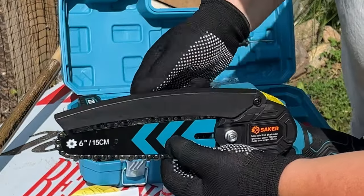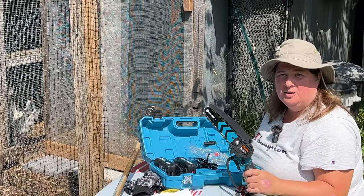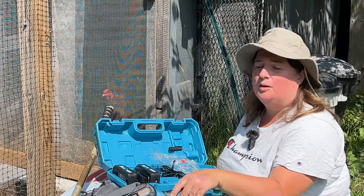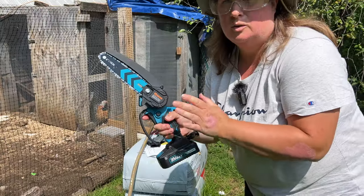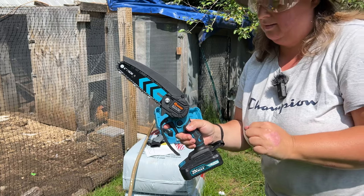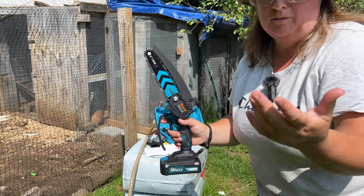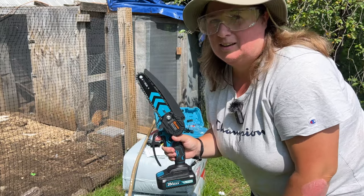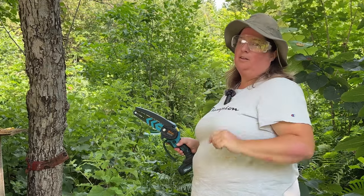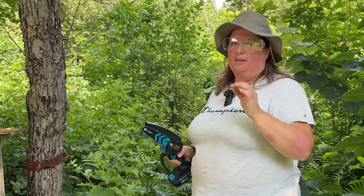Just before I begin, I want to let you know this is a sponsored product — we did receive it free in the mail, but I will be giving you a true review. With this saw, you don't want to cut anything bigger than a six inch diameter. Let's go try it on a few branches and see how it goes. We lost one of our Partridge Chanticleer hens last week and we actually saw it being dragged off through here, so this is our problematic area. We are going to be working at clearing this area a little bit.